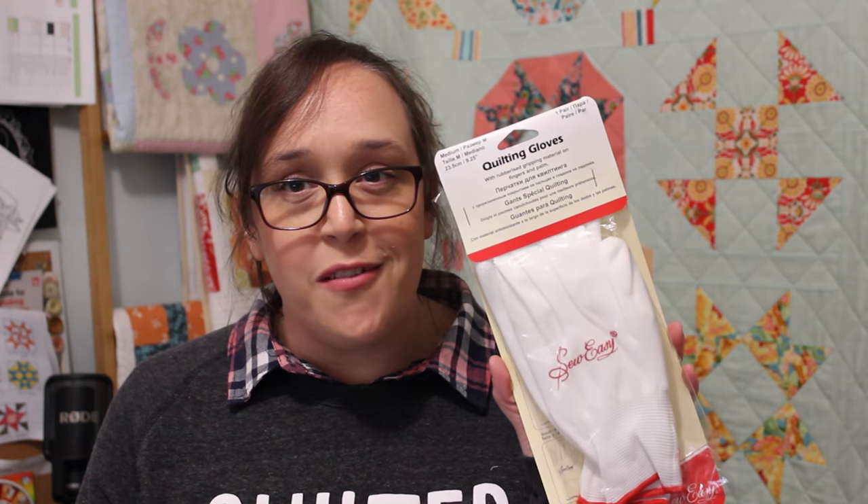One other product I got from the Sew Easy range were quilting gloves. I can't believe I've never owned a pair of quilting gloves! I've never used them when I quilt, and so many people have said, 'Why don't you use quilting gloves? Oh my gosh, they change everything!' So I thought, let's give them a go. Everyone says they work and that it changes your life, so we'll see what happens.